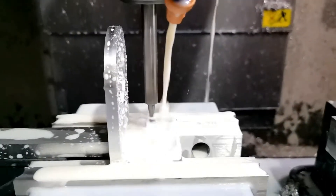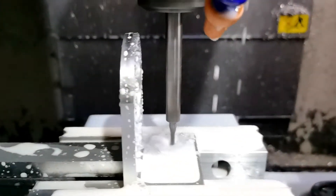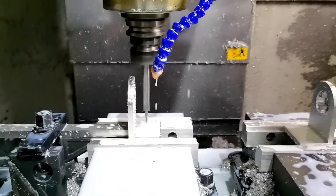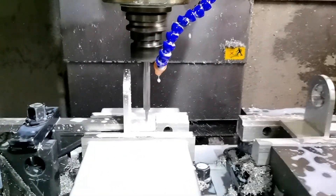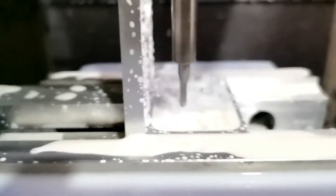Did you notice how long the shaft of the cutting tool is? This is necessary in order to machine so close to the upstanding wall. Such a long shaft can cause vibration of the cutting tool and rough machined edges. In addition, it can cause the mill to break and destroy the product.